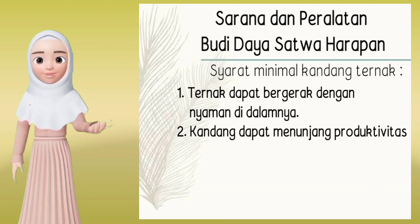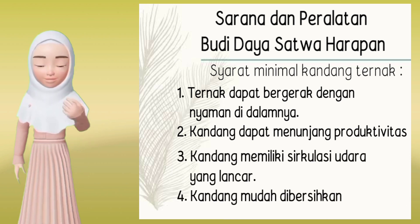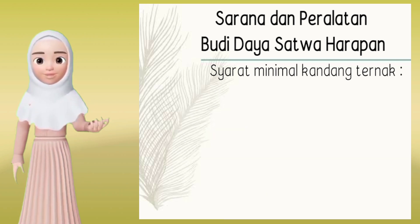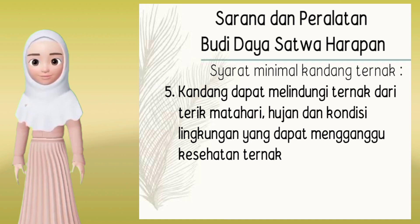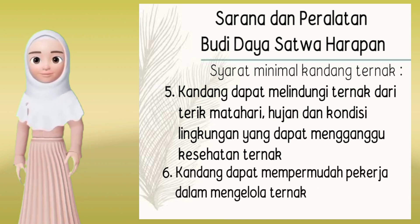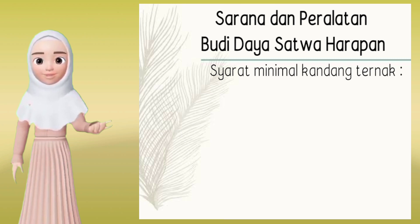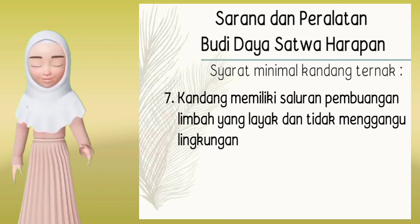Syarat minimal kandang yaitu: 1. Ternak dapat bergerak dengan nyaman di dalamnya. 2. Kandang dapat menunjang produktivitas. 3. Kandang memiliki sirkulasi udara yang lancar. 4. Kandang mudah dibersihkan. 5. Kandang dapat melindungi ternak dari terik matahari, hujan, dan kondisi lingkungan yang dapat mengganggu kesehatan ternak. 6. Kandang dapat mempermudah pekerja dalam mengelola ternak. 7. Kandang memiliki saluran pembuangan limbah yang layak dan tidak mengganggu lingkungan.